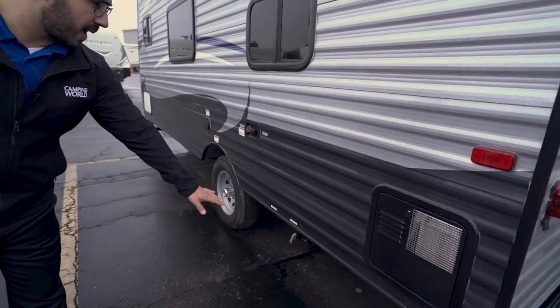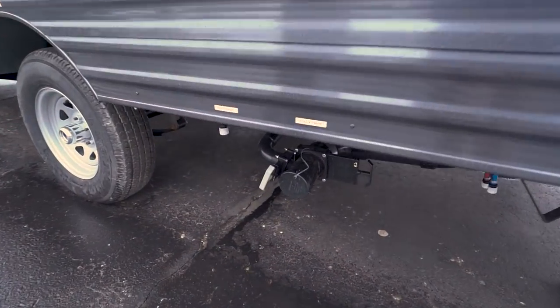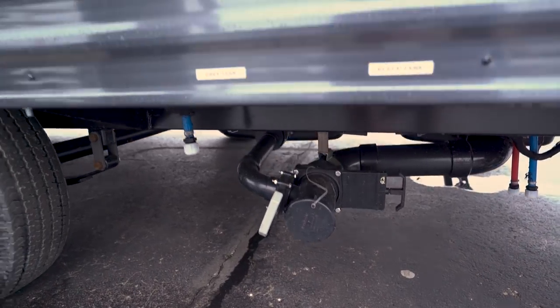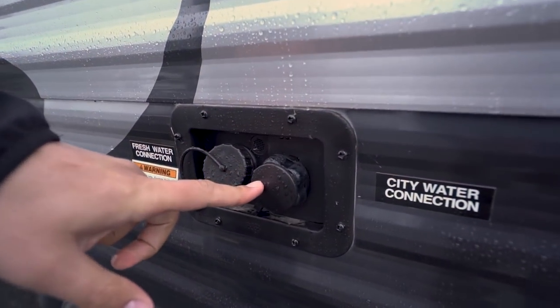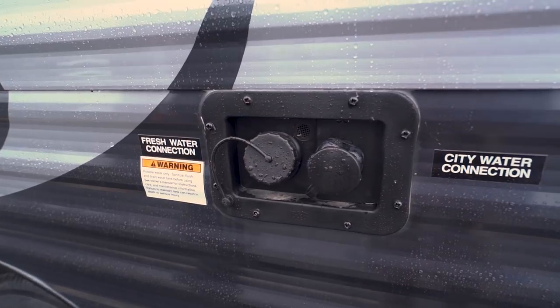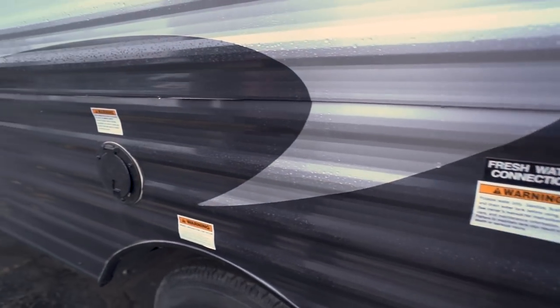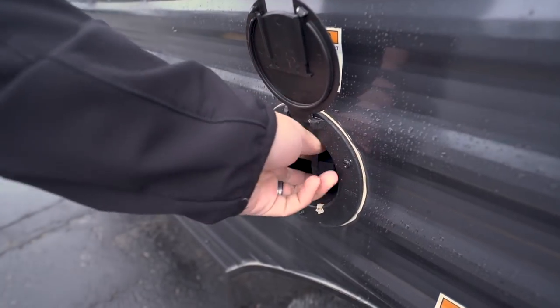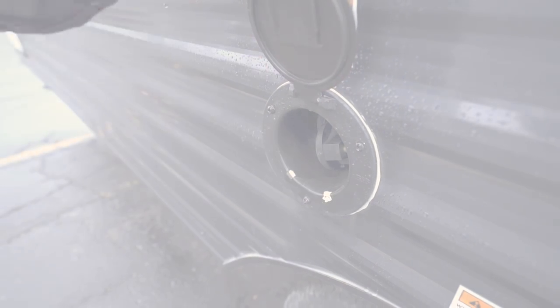Making your way around to the back, you can look right underneath and see the termination valves — both the black and gray tank valves are there. Right up top you have your city water inlet; right next door is your fresh water inlet to fill your tanks if you're doing some boondocking. And lastly, here is your power cord — it's a 30 amp cord that houses itself inside the RV.